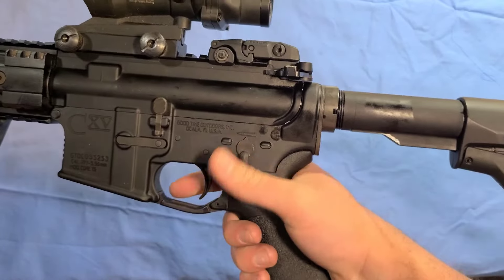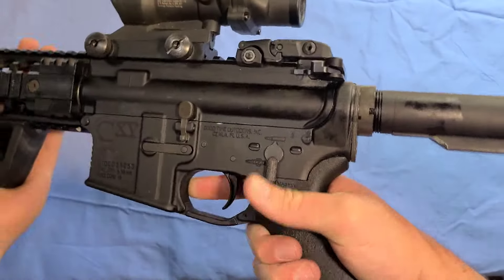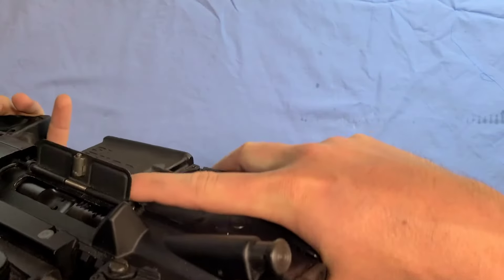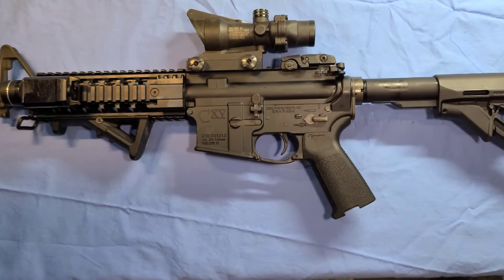Let go of the trigger. You can't put the weapon on safe yet. Then pull the bolt back, let it go forward, put it on safe, and close your dust cover. And that is the disassembly, assembly, and function check.